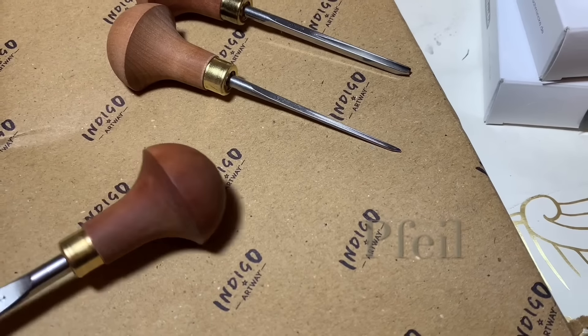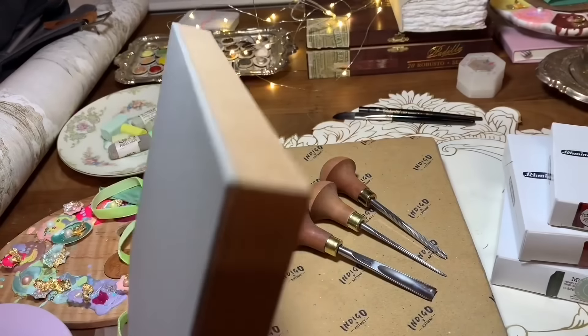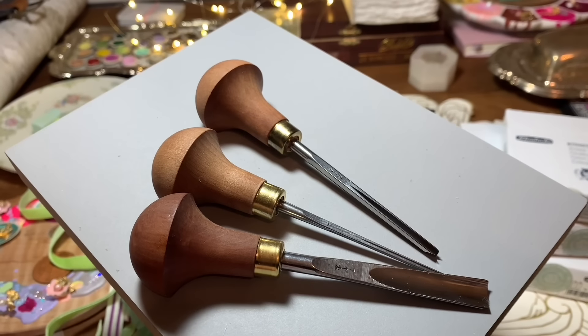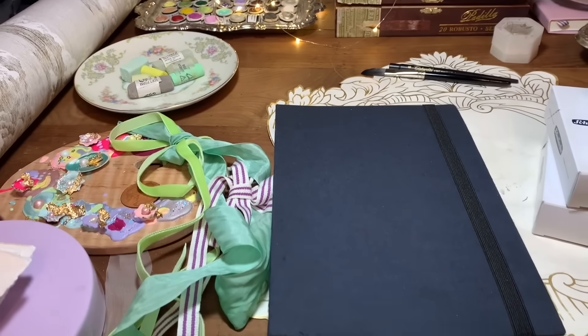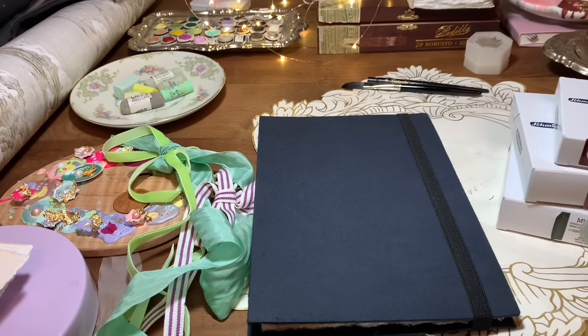They're made in Switzerland and they're just really, really beautiful. My idea has been — and we talked about it a little bit in the recent video — about starting a new sketchbook, making some prints and using that with watercolor as well. So we'll see how that goes. Pretty exciting.